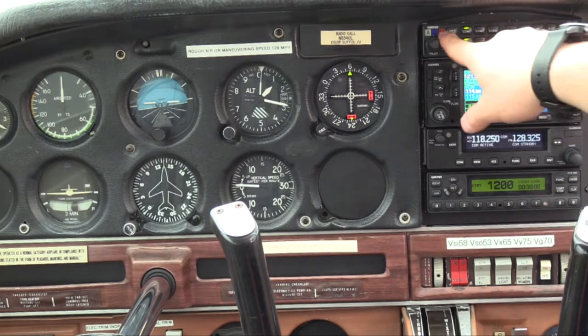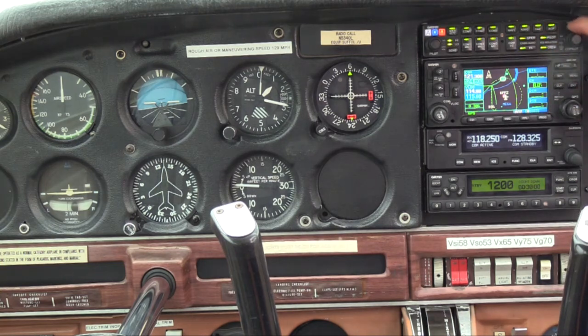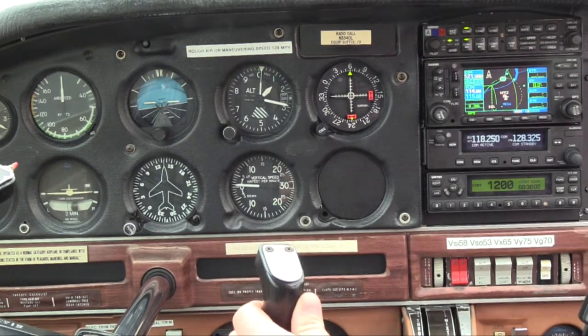When you have a radio panel like this — this is the Garmin GMA 340 audio panel — there's a test button. Push that and just test that all of your lights are working properly. Then you can move on to your flight instruments.